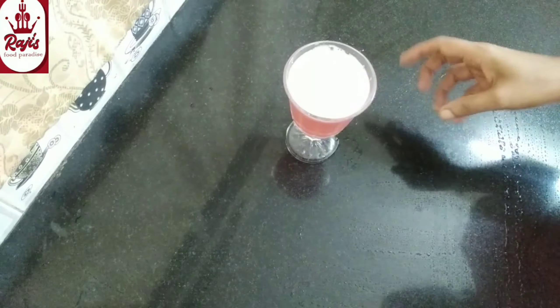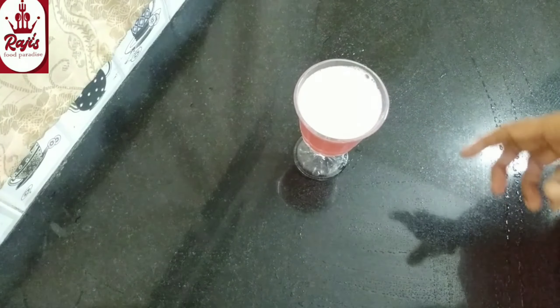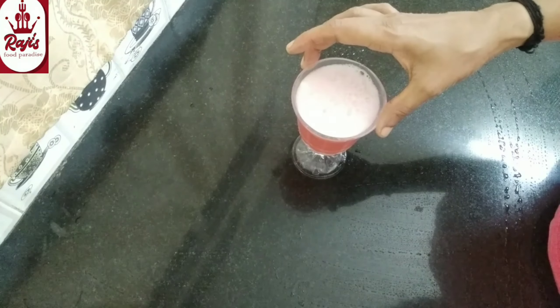The chambakka juice is ready. In the evening, I will put it in my tea. It is really fragrant juice. It is very tasty, very healthy and easy.